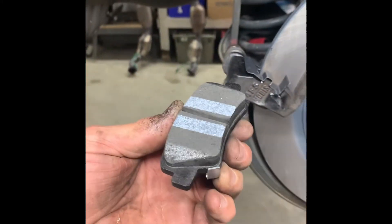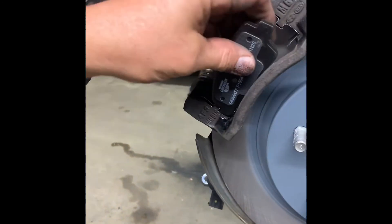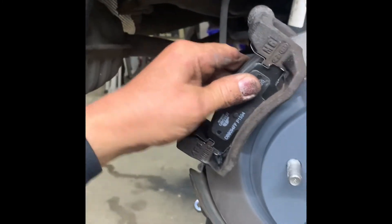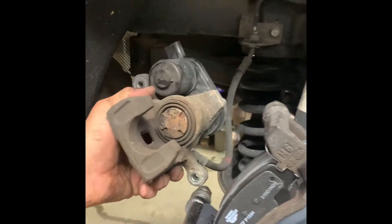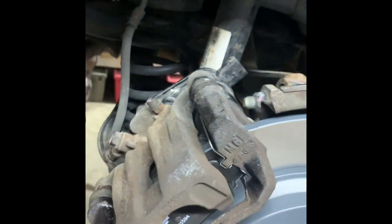Now put your pads in and then put your caliper on. Put the inside pad in bottom first. Squeeze the back one in, then the outer one — no squeaker on this one. Put it in first, push that little metal tab over, and squeeze it in. Then wiggle the caliper on — get it past your slides and push the slides back in.